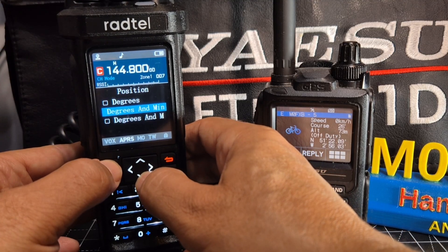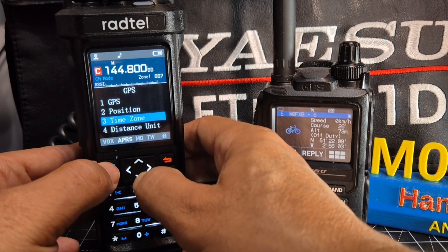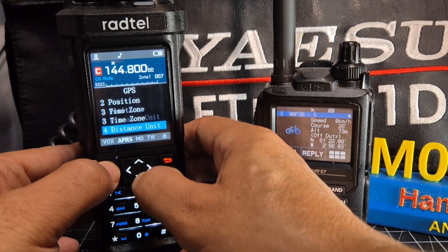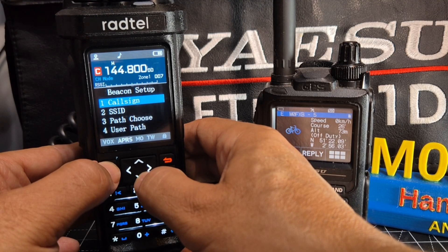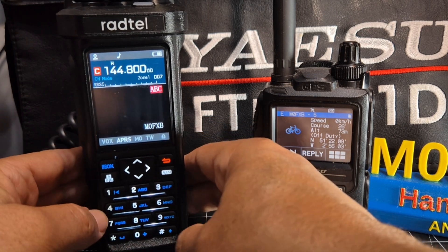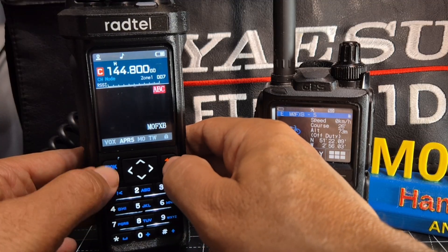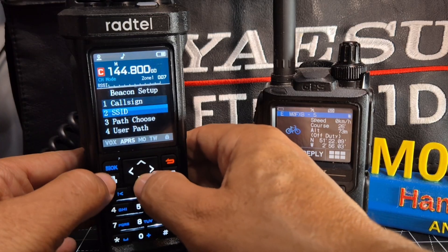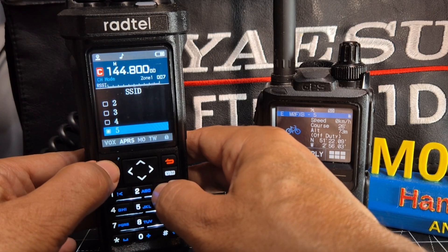I've got position one here where you can change the type of position parameters. Time zone I've left at zero for now. Distance, altitude, speed - that's all the stuff you can set. Beacon setup, callsign - you've got to put in your callsign, M0FXB. Type as normal and use the hash to change ABC to numbers. Select OK. If you press the back button you might delete something, so press OK. When you go down to SSID I've got number five. Press OK.